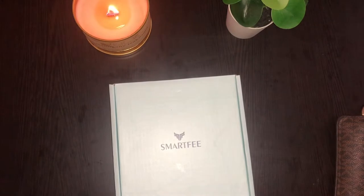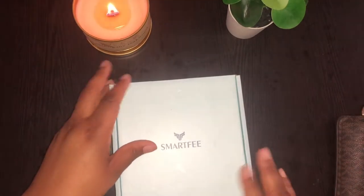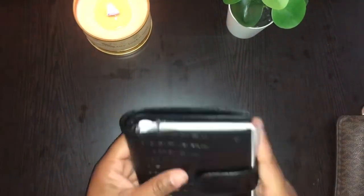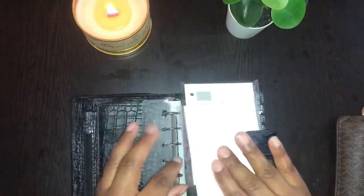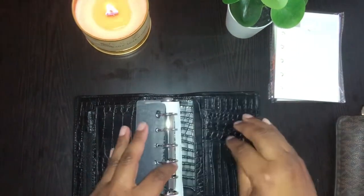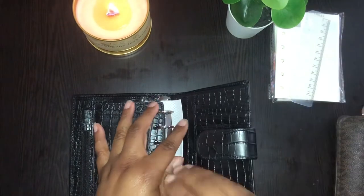I already took the plastic and everything off — it came with a plastic cover. It's called Smart Fee. We'll just take this off and move it to the side. It comes in a cute little dust bag. Oh, it feels good! So it comes with these different papers if you want to keep them in your wallet — I will not be. It comes with a little ruler, I'm not going to use that, and then it comes with a little divider, which I'll use because I have a few cards.